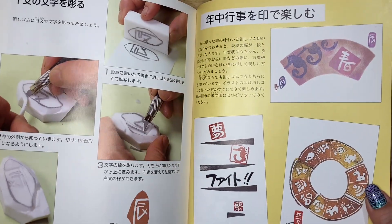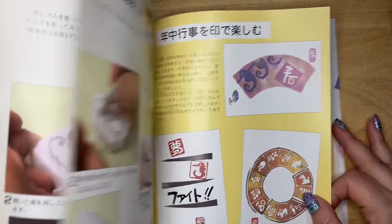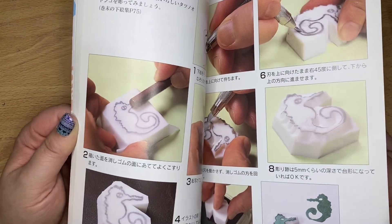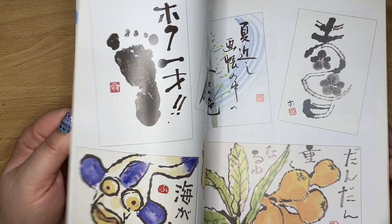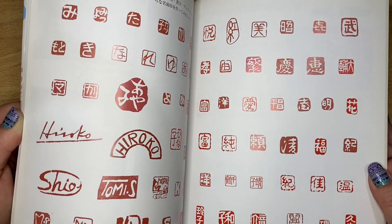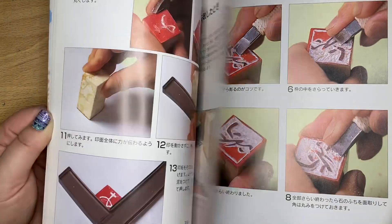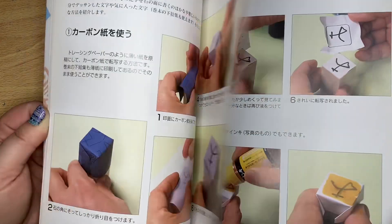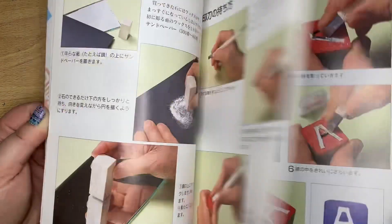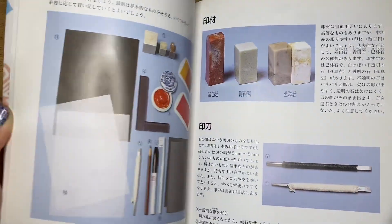And then here we have more instructions - the steps to carve your own stamps. And we have more images that we can cut out, more images to copy. Love it. What an awesome book.